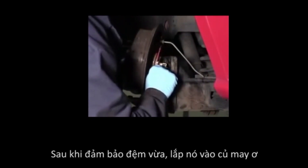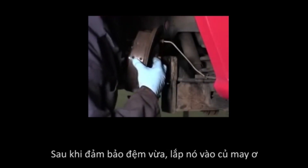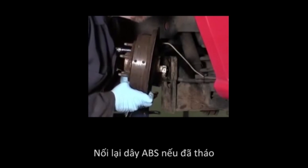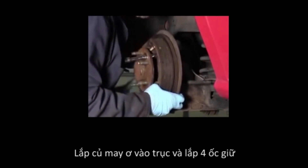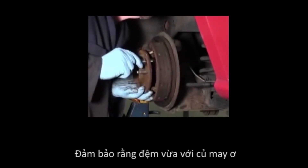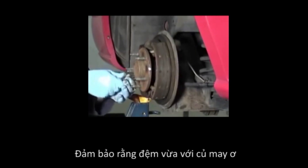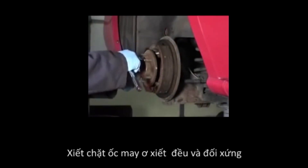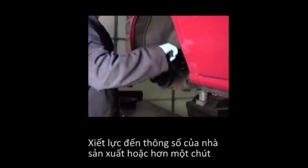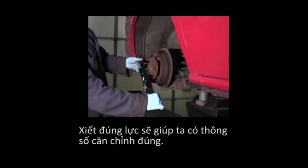After making sure the shim fits properly, install the shim on the hub. Carefully reconnect the ABS wiring if necessary. Mount the hub on the axle and install the four hub retaining bolts, making sure the shim fits properly around the hub. Tighten the hub bolts in a cross pattern evenly. Torque the hub bolts to the proper specification in an even pattern. Proper tightening of the hub bolts will help attain proper alignment readings.